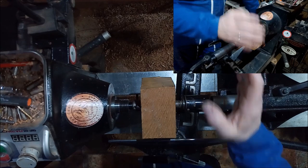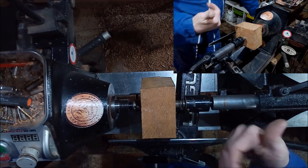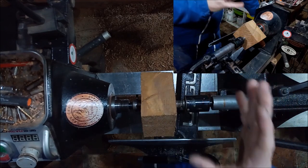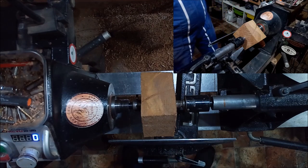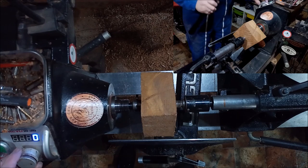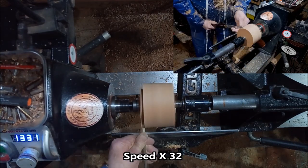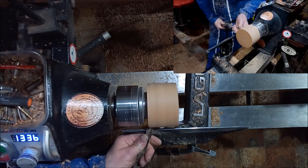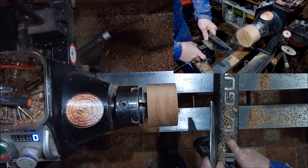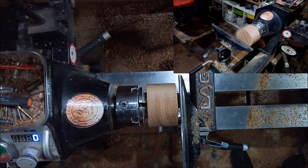There are a lot of variations on this and I'll show a few of the variations at the end. But for the video I'm just going to make a simple one, because you just want to get the idea of how to make it. The first thing I'm going to do is round this off, then put a tenon on one end to go into the chuck. All right, it's in the chuck, it's rounded off, and it's faced off.